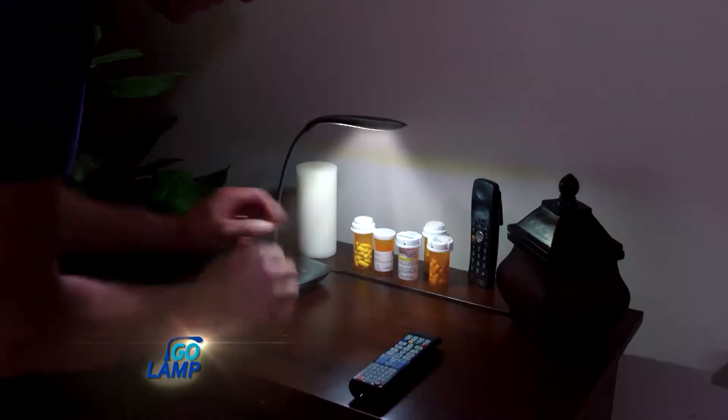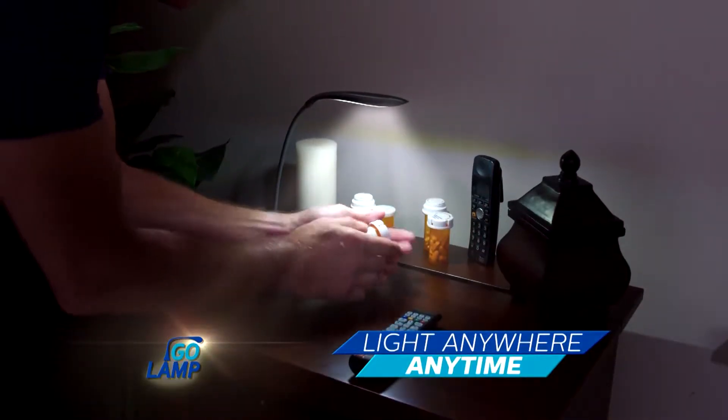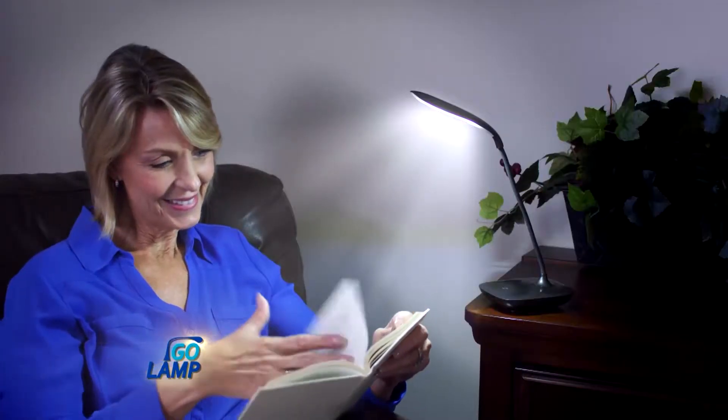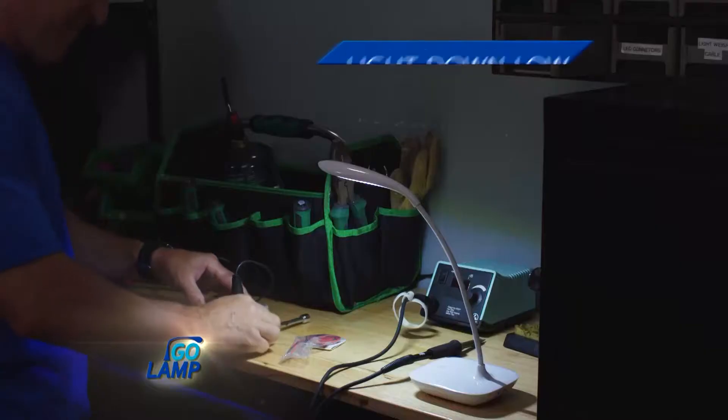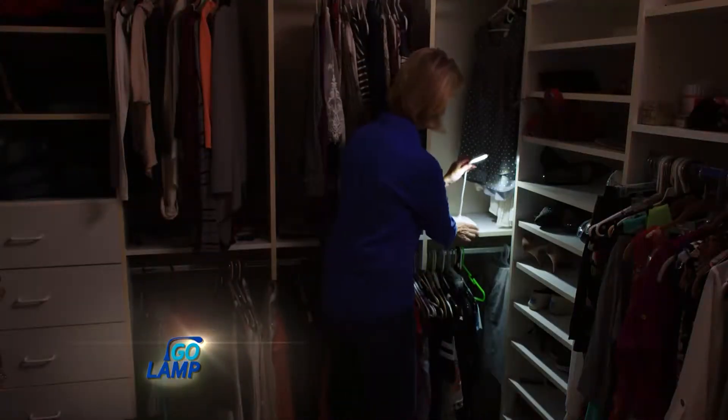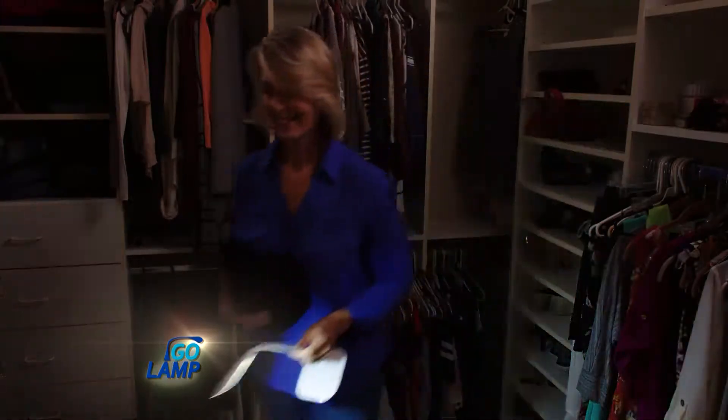So you can set it up and settle in, or take it on the go to light anywhere, anytime. Create your own reading nook and enjoy your favorite book, or out in the shed to light down low or overhead. With no cord to bog you down, it's now simple to find what you want when you want it.